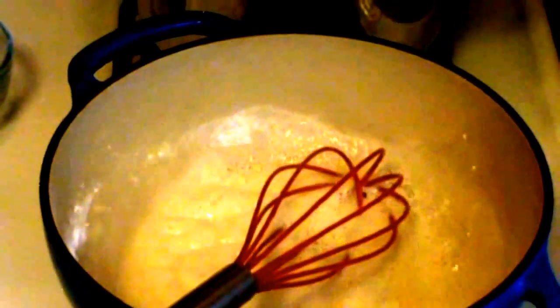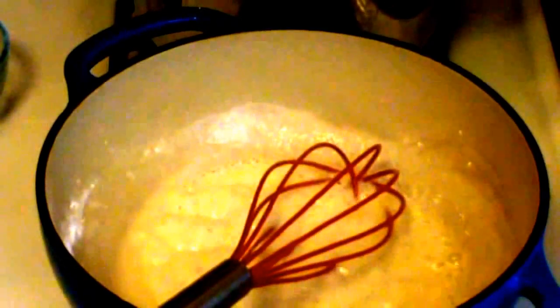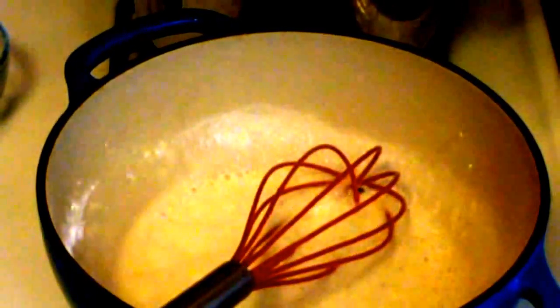Now that's a quarter cup butter, a quarter cup flour — you can use cornstarch. I have here two and a half cups of milk. That's a little more than you would normally use, but I'm adding lots of cheese and the cheese is going to thicken it. That's whole milk — you could use half and half, you could use heavy cream, but I have whole milk.